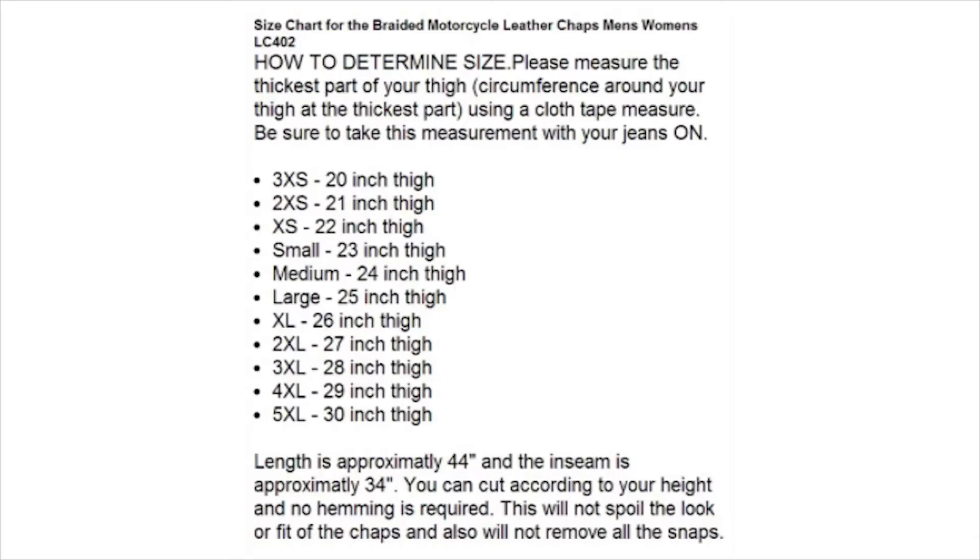If you like the style of these chaps but would prefer them without the decorative braiding, check out the LC401 chaps. The LC402s are unisex and are sized according to the circumference of your thigh. They're available in sizes triple extra small to 5XL, and the fitment chart on the listing is very accurate, so make sure that you measure your thigh while wearing any and all layers that you may wear while you ride, or you may order a size too small.